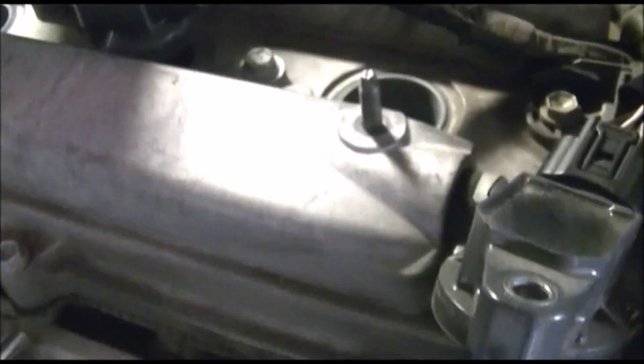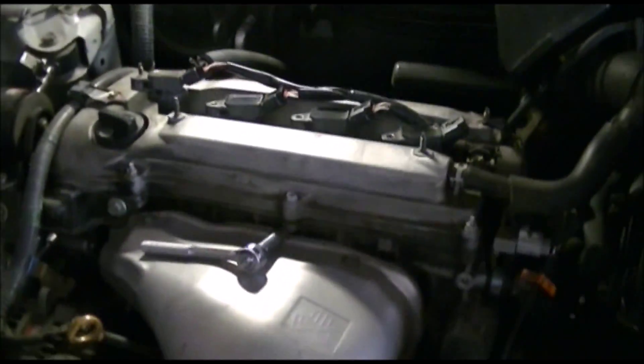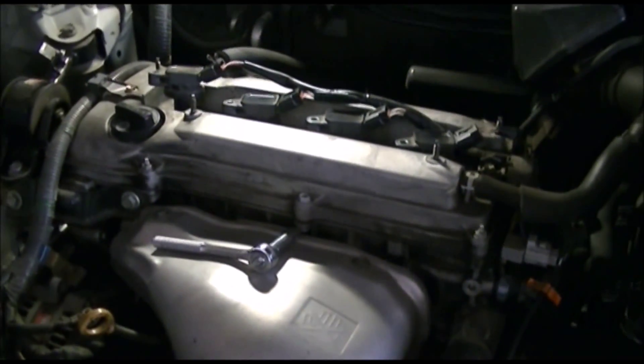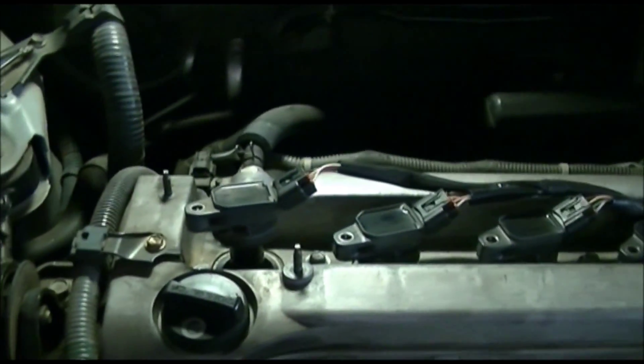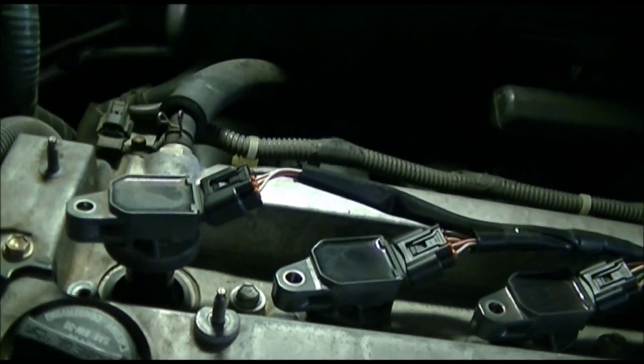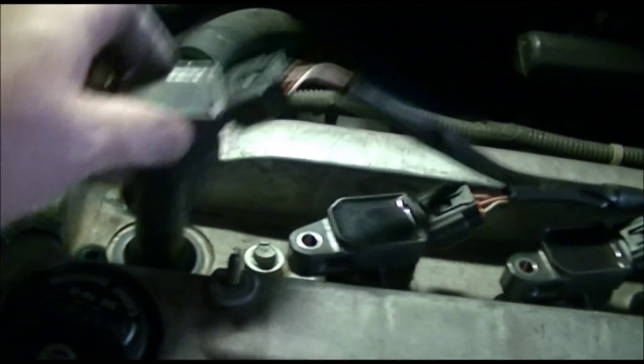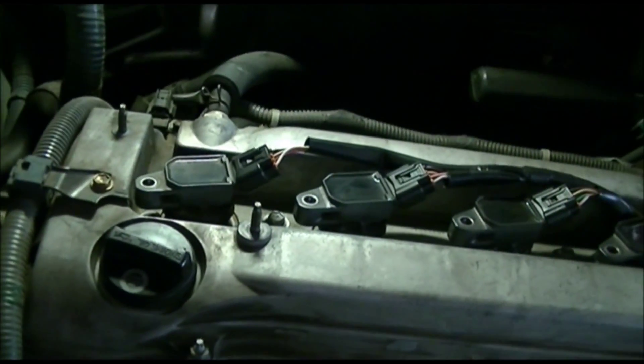I'll start with number three — and it went in. Number two, number one, and number four — okay, we're in! So this trick works. The point is: do not remove the wires from the spark plug boots; just pull them out with the wires attached and put them back in the same way. I hope it helps — bye!